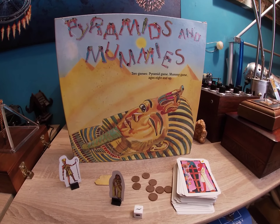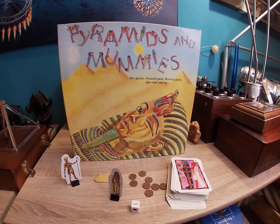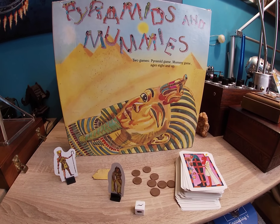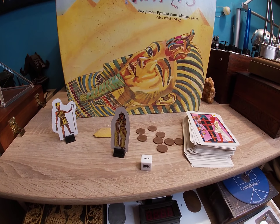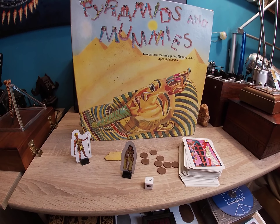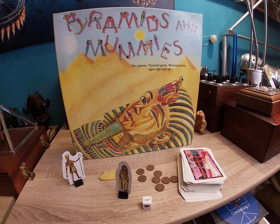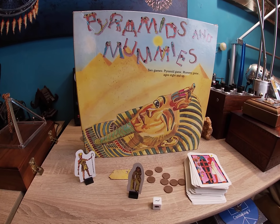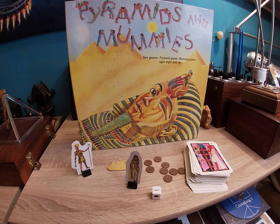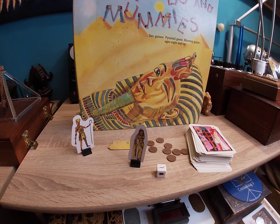Welcome everyone, Dr. Thor here, and we're going to take a look at a fascinating little game dealing with ancient Egypt and pyramids. So if you have any interest in those areas, this is a very cool game, and it teaches you a lot about ancient Egypt, about possible ways pyramids are built, and it gives you an awesome pyramid, which we're going to look at in a minute.